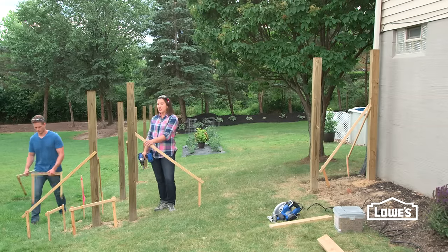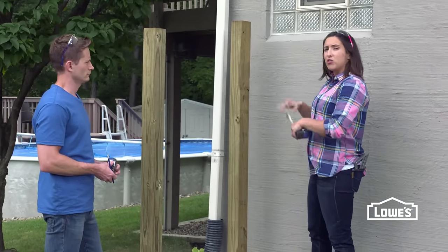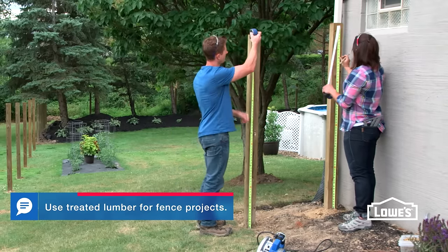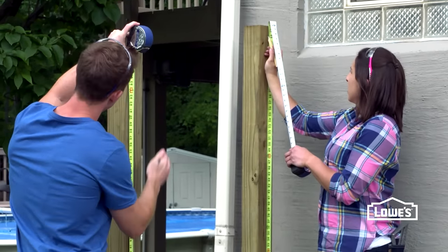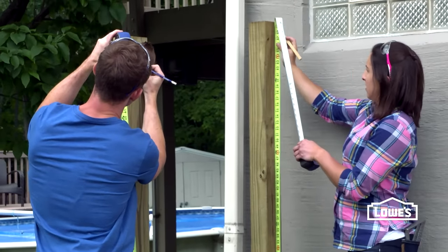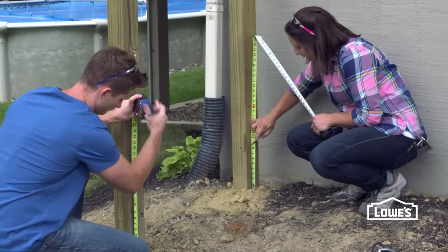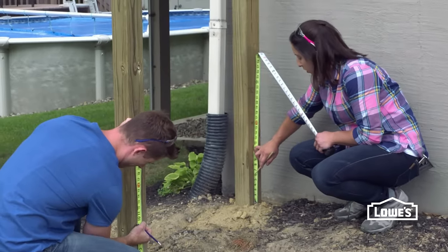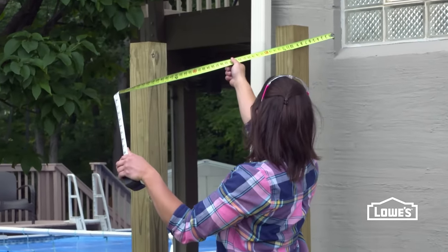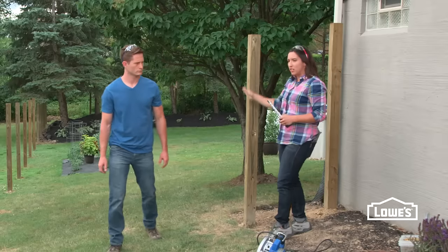Once all of your posts are set and the concrete is cured, we can start taking off our batter boards and our bracing. Our pickets are six foot, so we're going to go just under that at five foot eight for the top of our rail. So you measure from the ground up five foot eight and make a mark. We're going to put an X underneath our line so we remember where our two by four is going to go. Then we'll measure up from the ground nine and a half inches and an X down, so the bottom of our rail will be at six inches. Remember, it has to go on an angle to follow your land. We're going to cut it long — cut it at 43 inches and come back later and trim up the edge.